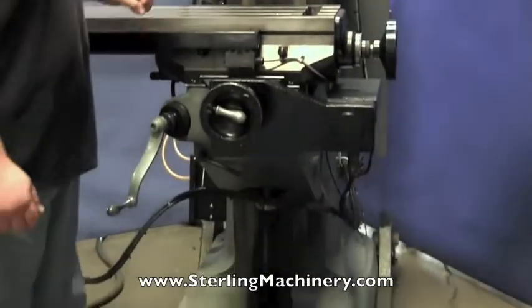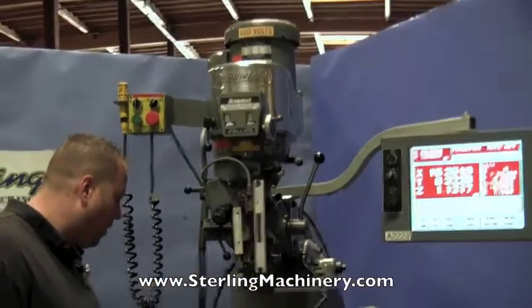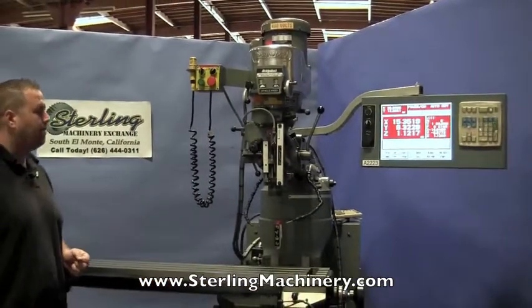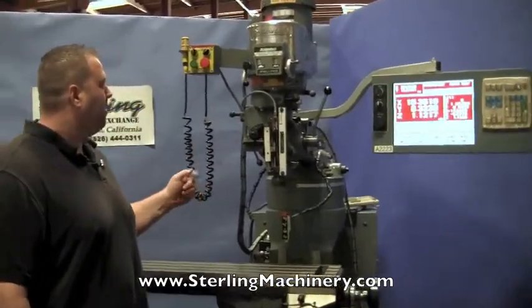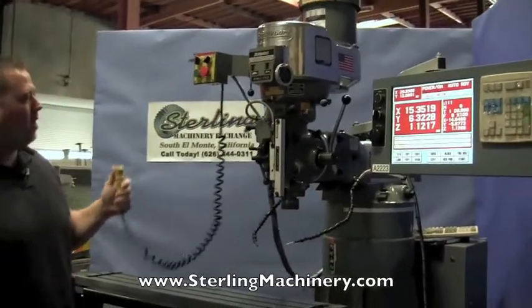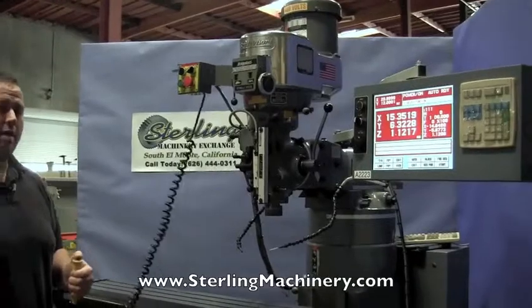The machine's a nice clean later model, has chrome ways and scraping on the bed, and it looks like somebody had scraped the table too. Nice clean machine, everything's running on it. We'll go ahead and push this — we've got it set up right now to do a program, we've already homed the machine, we'll go ahead and push this button, it'll go right into the first mode.